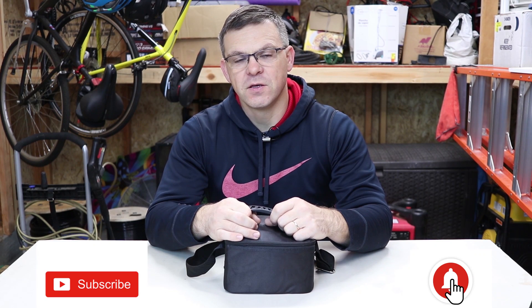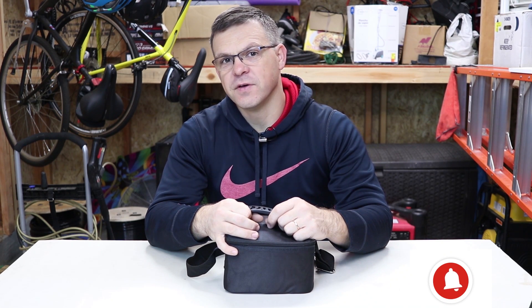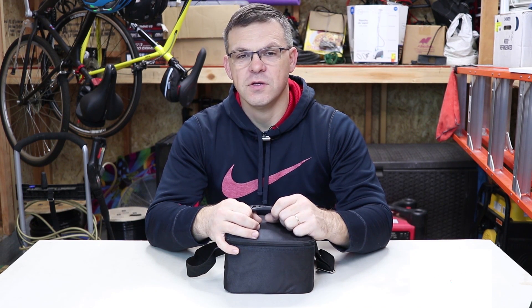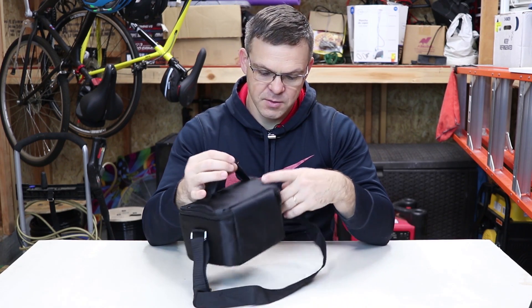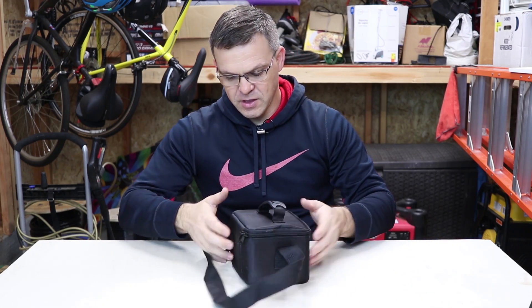If you're new to this channel, please subscribe and hit the bell so you can get notified on the next video. This is it — this is what it looks like. It comes in a black bag with no name on it, but it's pretty nice, sturdy.